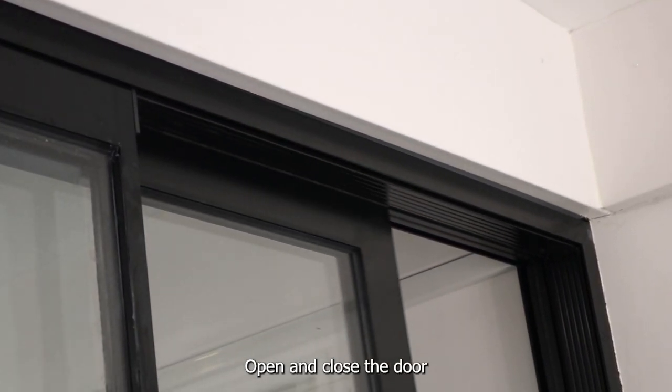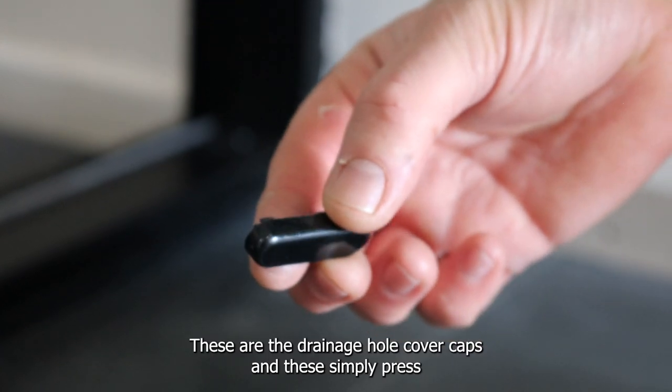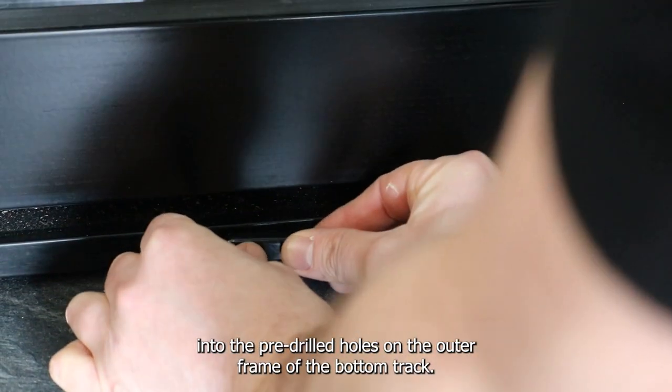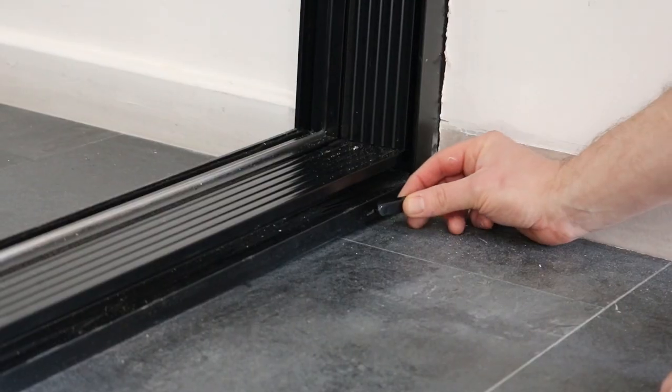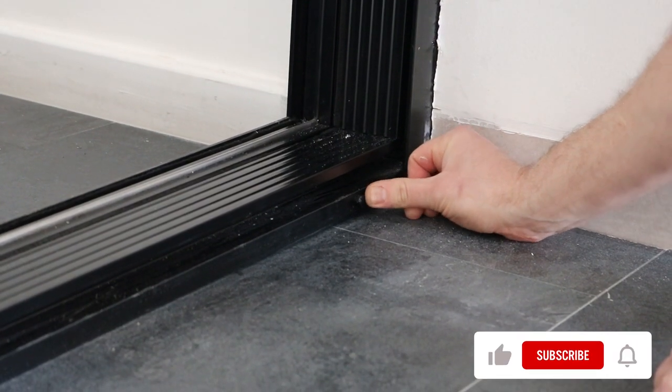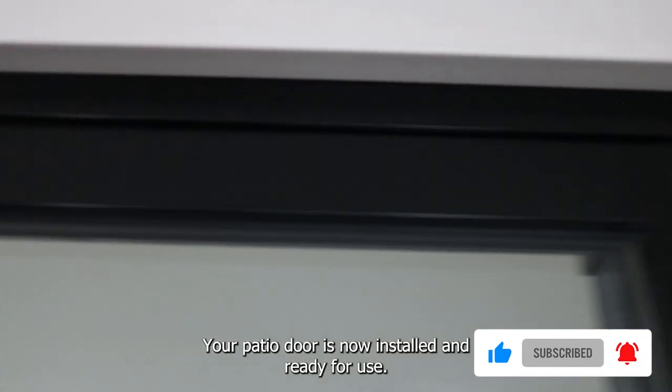Open and close the door to make sure it runs smoothly. These are the drainage hole cover caps and these simply press into the pre-drilled holes on the outer frame of the bottom track. Your patio door is now installed and ready for use.